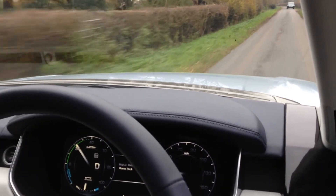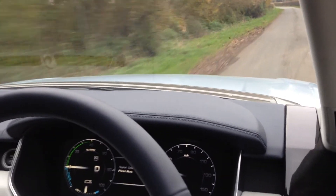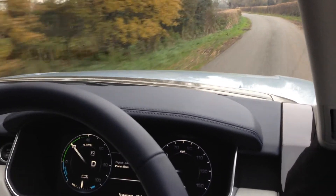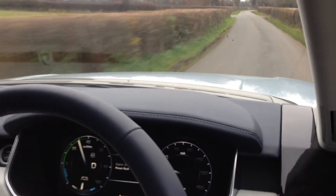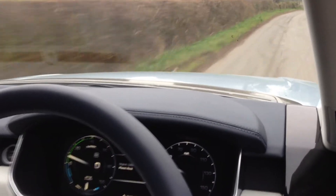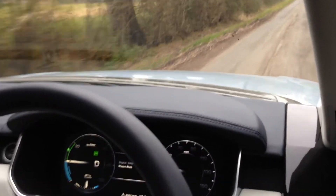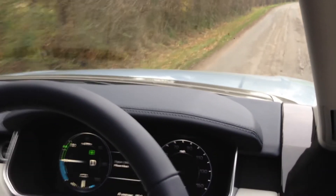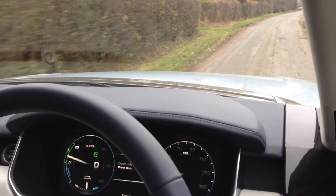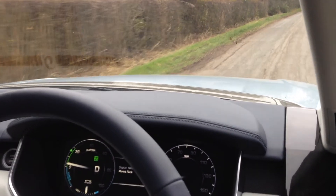I'm going to speed up — someone's pulled over so I can get past. I'll let go of the throttle to gain a little bit more charge. So we've got a tiny bit more battery power now. Once we go around this next corner I'm going to slow down again and see if we can get electric-only mode going again. And we're in it — no diesel engine, running just on the battery and the electric engine.